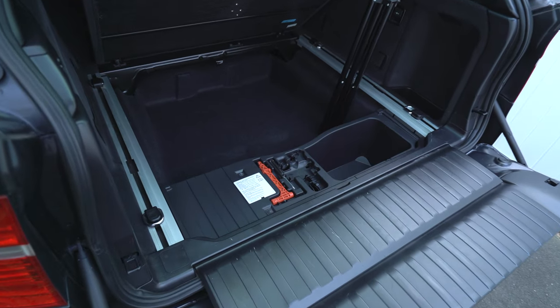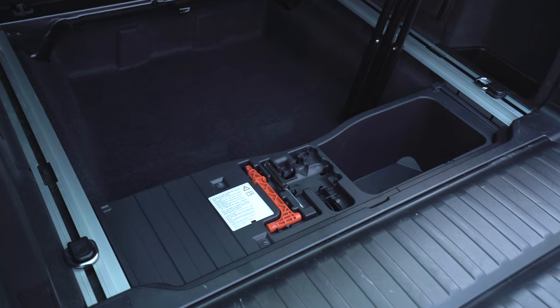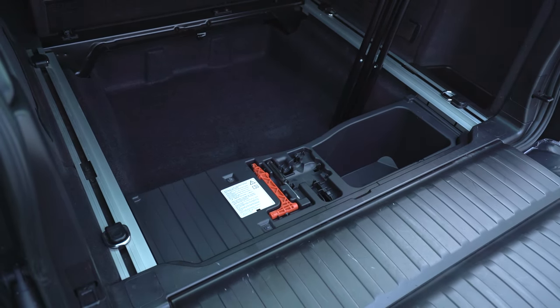You'll remove five Phillips head screws in this plastic storage tray before lifting it out to reveal the battery compartment.